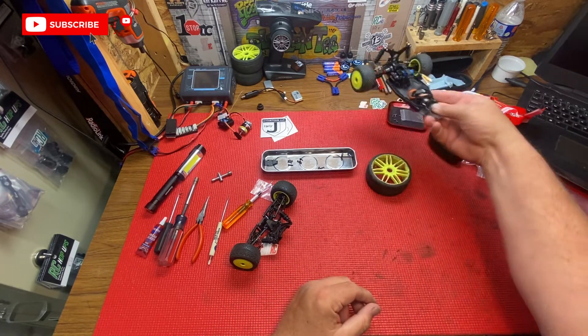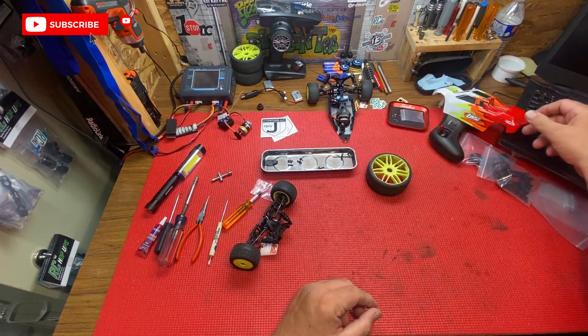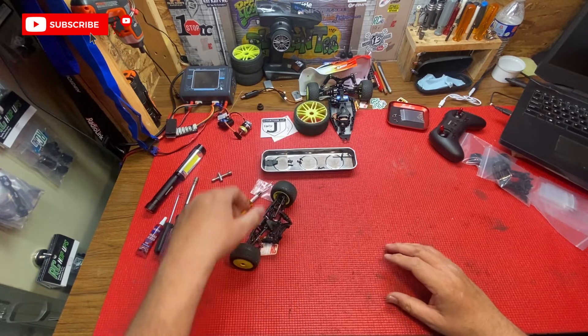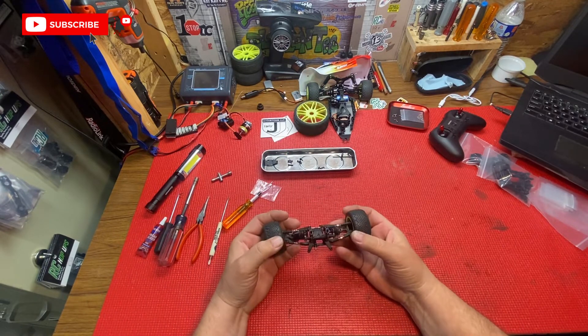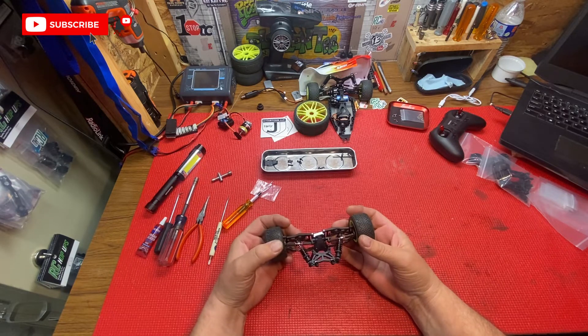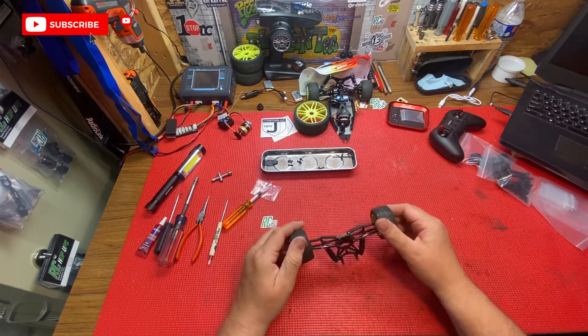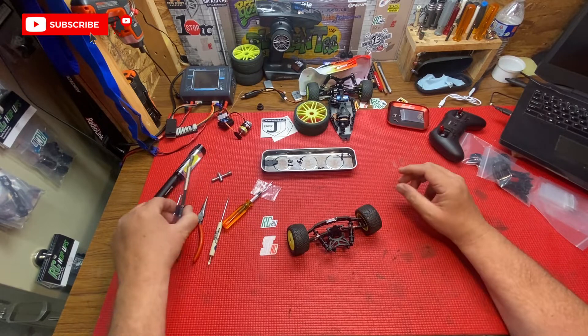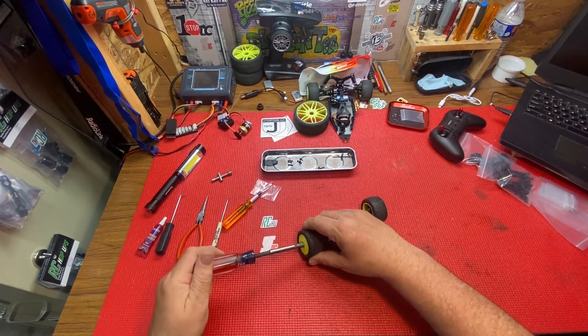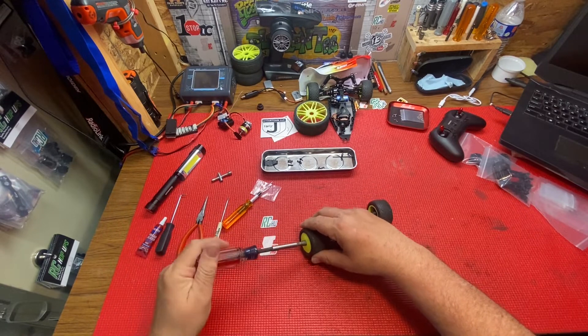Let's put that to the side — put the body to the side. We don't need the tire there anymore. We are going to replace most of this with chrome parts or aluminum parts — all these hop-ups we got here. So let's take the tires off. Here is the front end.